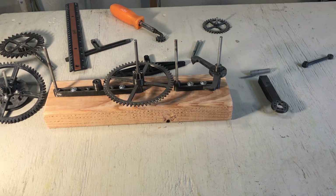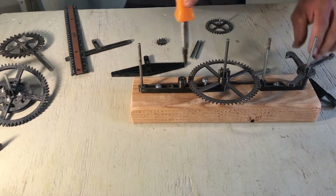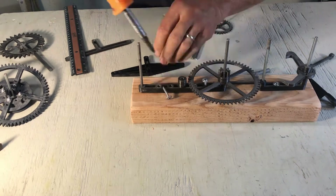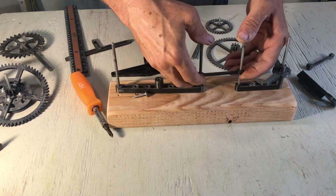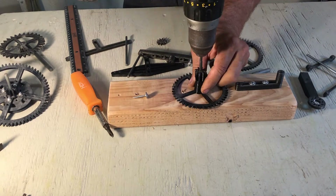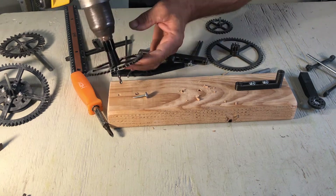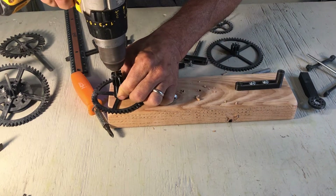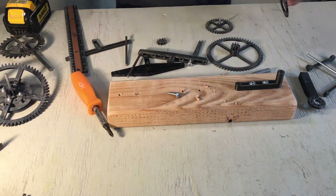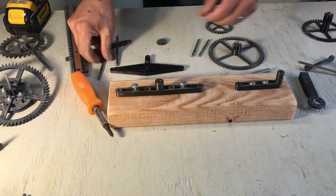Now I'm going to tap on the end of the shaft to mark the position. Take the frame off. Then I'm going to use an old gear to guide the drill, and then drill the holes in the wood. I can put the frame back.